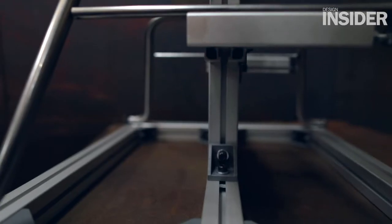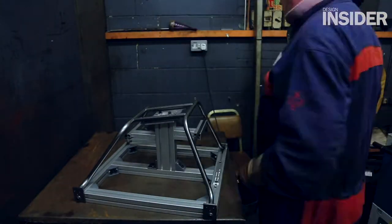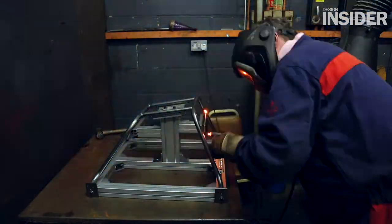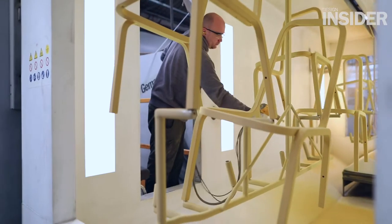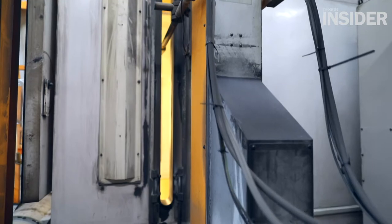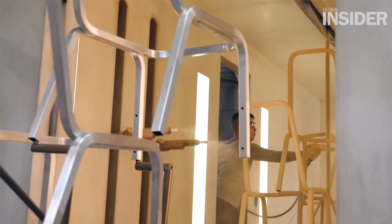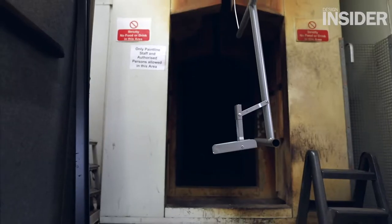Once those parts are processed, we bring the steel parts together into a welding fixture and assemble the frames. It will then go through our polishing department, and then through the conveyor into the paint booths where the powder coat is applied to the frames.